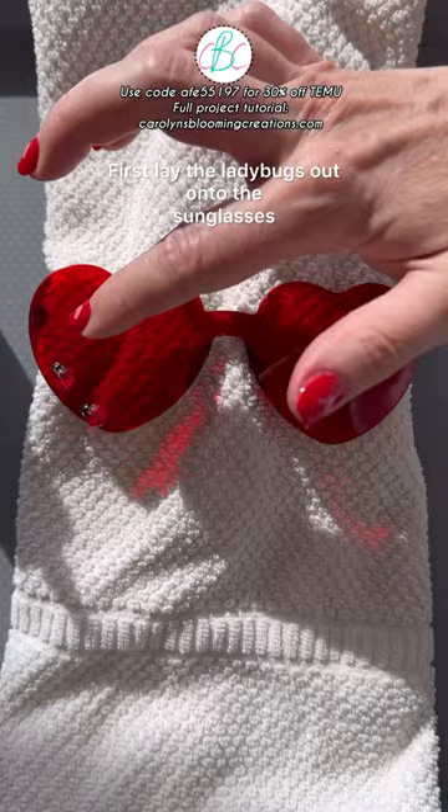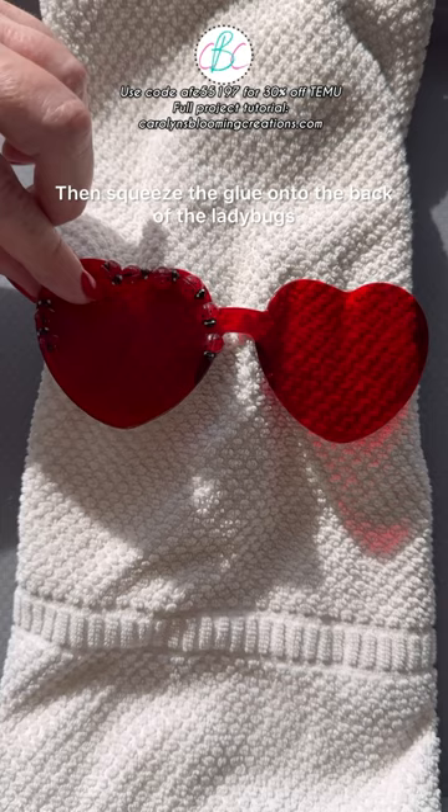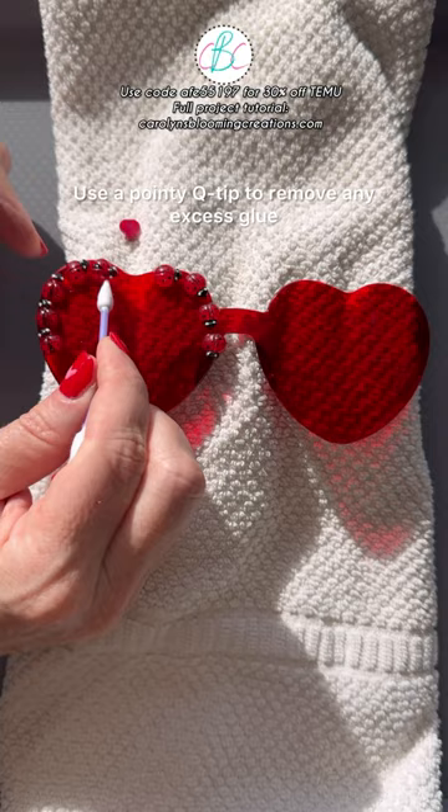First, lay the ladybugs out onto the sunglasses so you can understand what your final design will look like. Then squeeze the glue onto the back of the ladybugs and stick them to the sunglasses. Use a pointy Q-tip to remove any excess glue if it oozes out. Continue gluing them on until your design is complete.